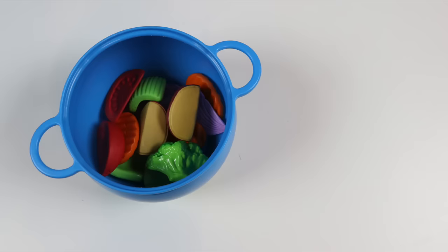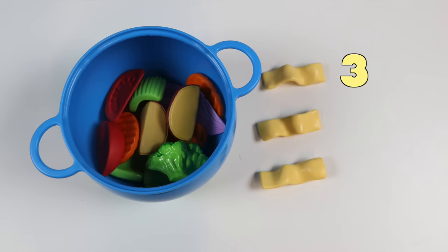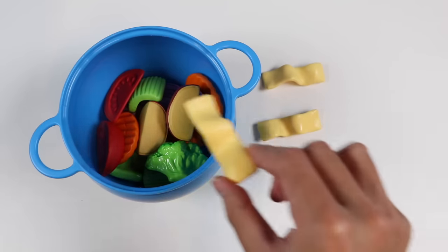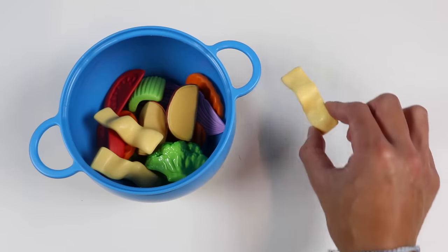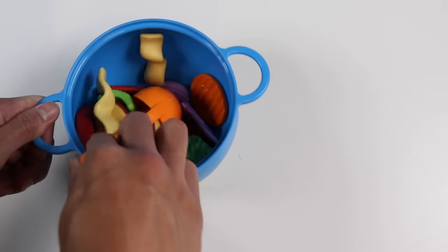Now the last ingredient going into the soup is not a veggie — it's noodles. These noodles will make the soup hearty so that Mr. Play-Doh Head's belly can be warm and full. Let's add one, two, and three strands of noodle into the soup. Mix it around one final time.